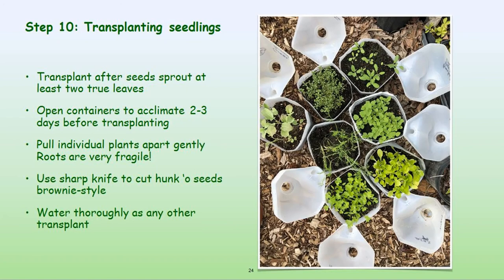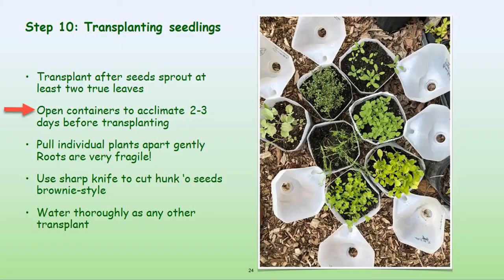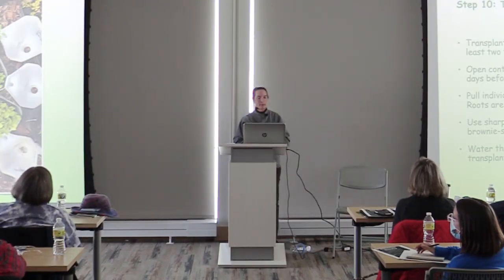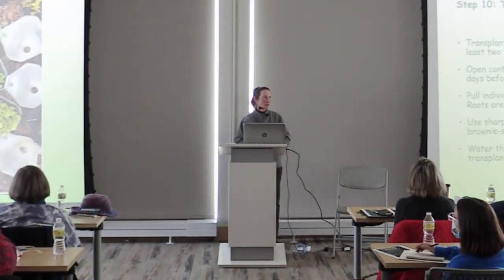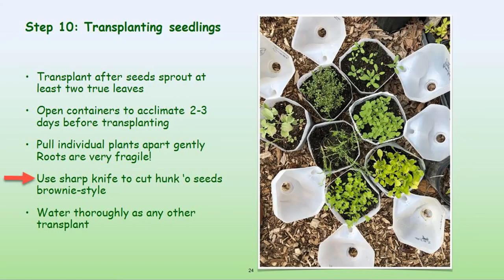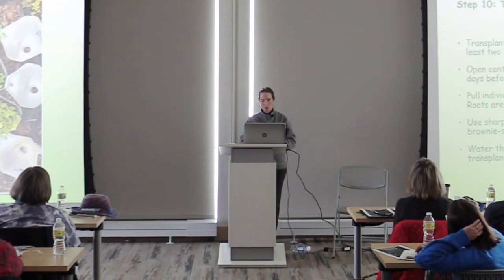Now it's time to transplant your seedlings. You can transplant them when there are at least two sets of true leaves, though some people like to let them grow in containers longer — you may just need to fertilize them. Open the containers for a couple days to allow them to acclimate to sunlight and wind, since they've been protected. You can pull individual plants apart gently — the roots are fragile but not as fragile as plants grown inside. Use a sharp knife for brownie-style sections. Water them thoroughly before removing from the container, let them drain, then water really well once in the ground.